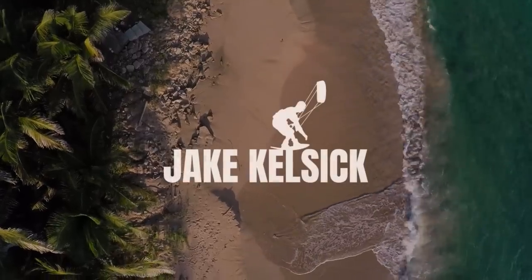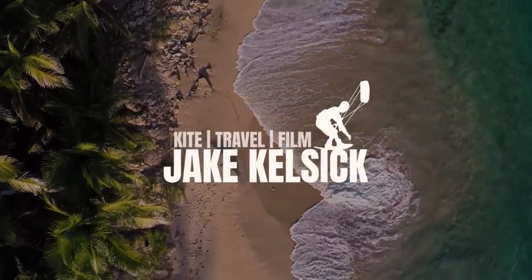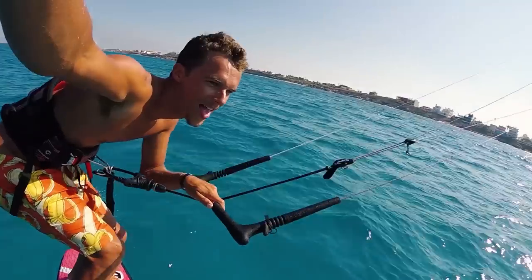Welcome back. Today we're going to talk about kite foiling gear and everything you need to know about kite foiling setup. I'm going to be using my Levitas kite foils as an example, but this knowledge will transfer over to pretty much any foil setup and any brand.